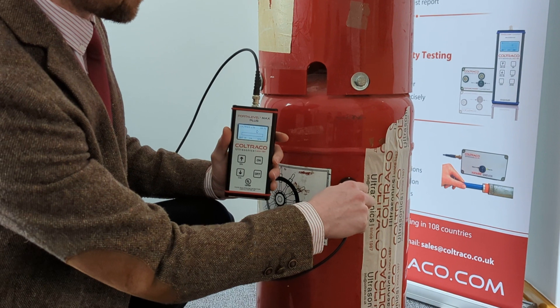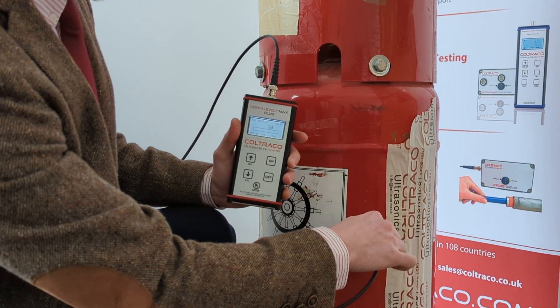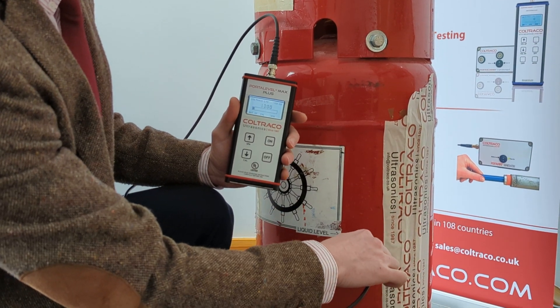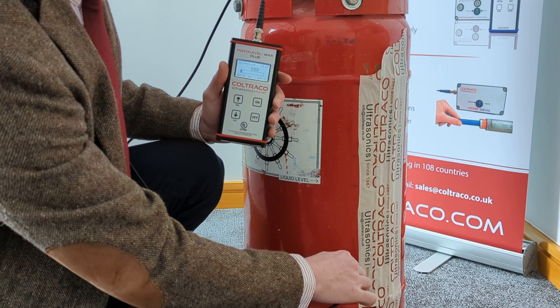Place the sensor near the top of the cylinder and observe the values. Move down in steps observing the values that you see on the screen.